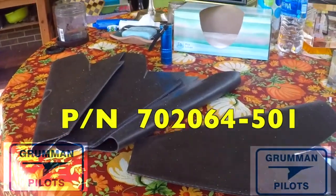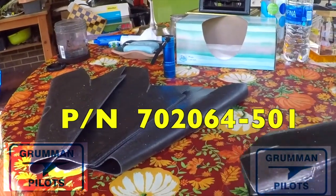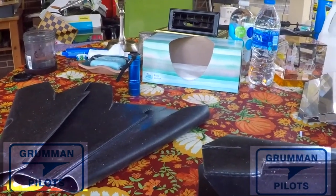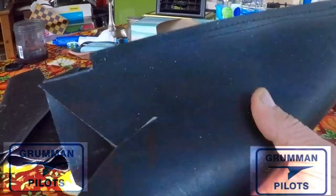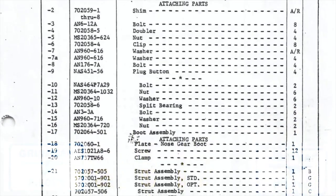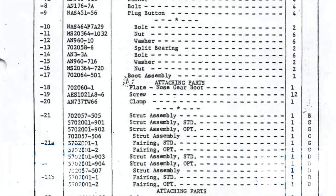Part number 702064-501 is the classic look on all airplanes prior to 1977 — this is the nose strut firewall boot, the old classic version. You can get it from Fletch Air. However, Gary Vote has a new part for this that replaces it — it's part number 17 in the maintenance manual.